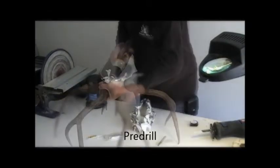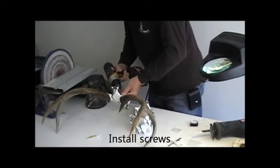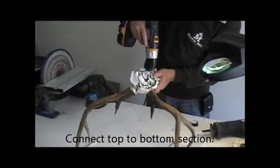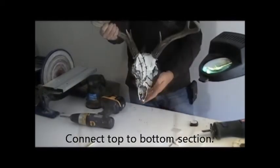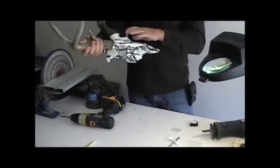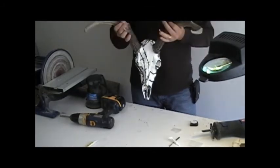Then we'll go ahead and pre-drill the antlers. We're going to mount the top piece to the bottom piece. The hand screwdriver works plenty good enough, and there you have it. It's exactly the way it was when I had it before I took it off the skull plate. It's a harvested set on a dipped skull. It couldn't have been any easier.